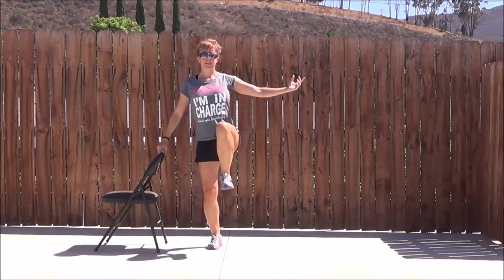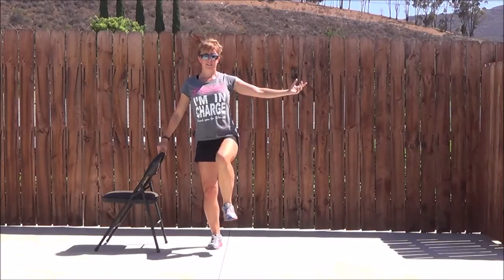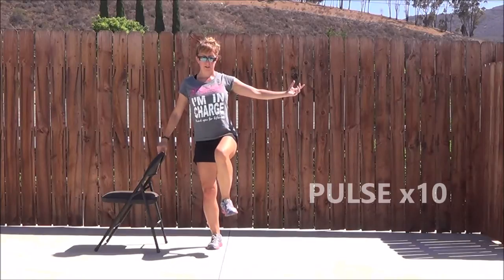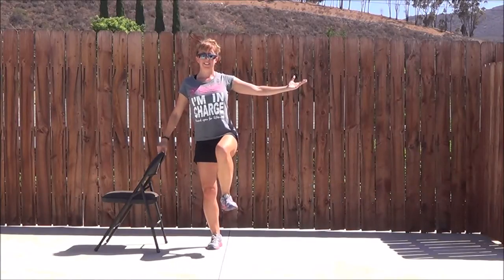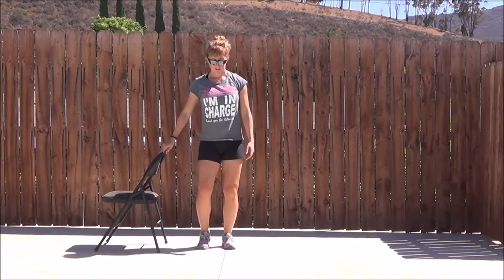Trying to keep that toe off the floor. Abs are braced. We've got 20 reps. After the 20th one, you're going to hold up and then pulse — 10 little lifts. A couple of inches. Small, small move.